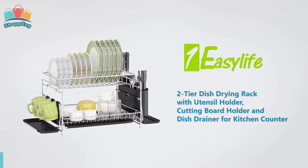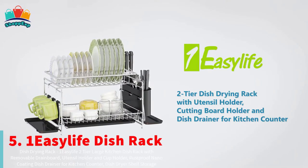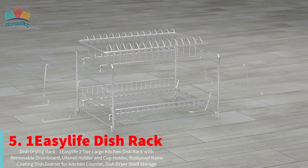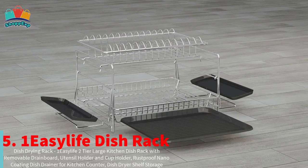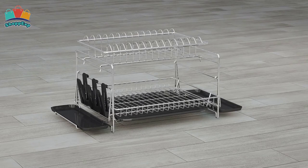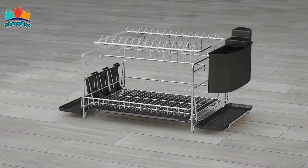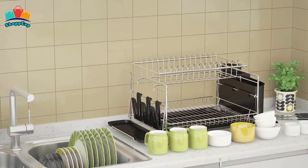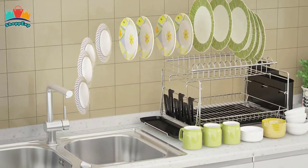On the fifth number is One Easy Life Dish Rack. This dish rack is made with top quality steel with double layer nano coating which has passed the SGS food grade certification and salt spray test report. It also prevents the dish rack from rust, ensuring its long lasting durability. Suitable for storing cups, bowls, dishes and other kitchen utensils.